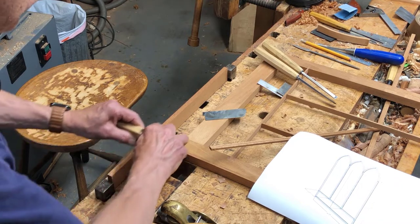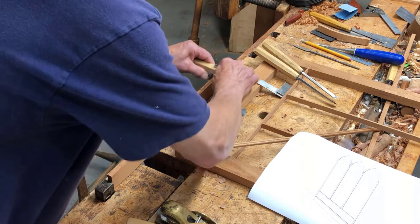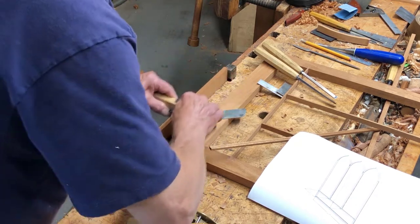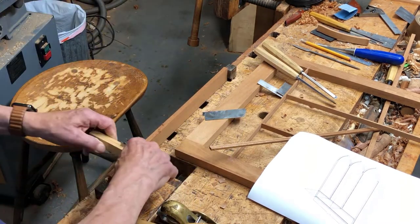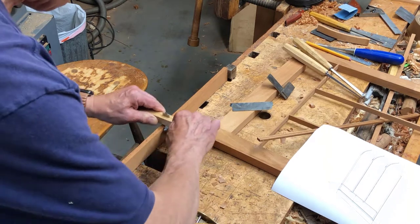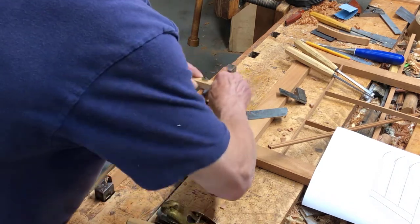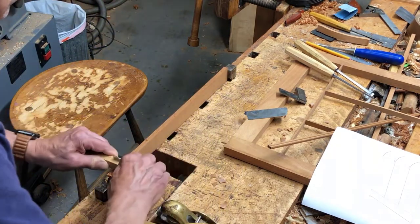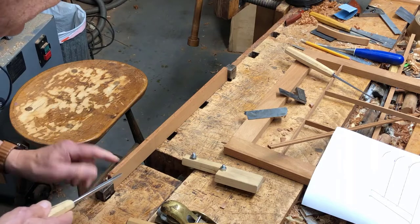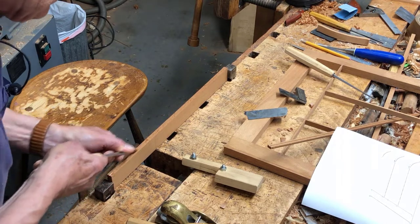I've got a scratch stock here that creates a nice groove down the middle of that 3/8 inch thick mahogany material. I just use this tool to get a nice centerline groove down the middle, going from both sides to make sure I'm getting it centered. It doesn't go very deep, but quickly I've got a nice centerline that I need for guiding the next operation. Then I'll use a little v-tool to broaden that groove a little bit.